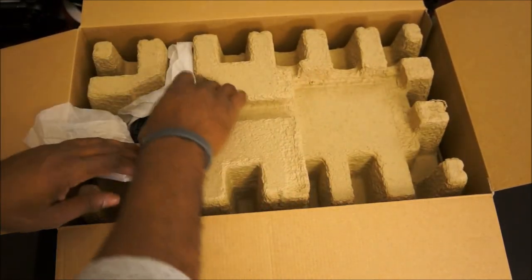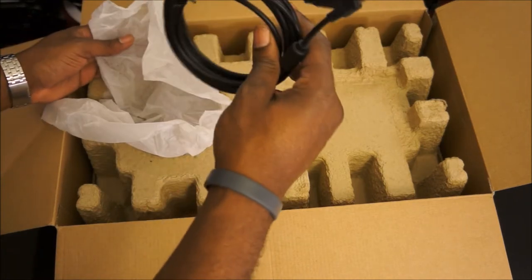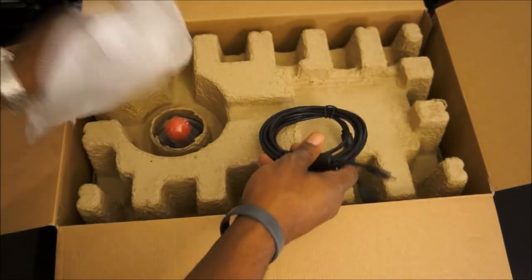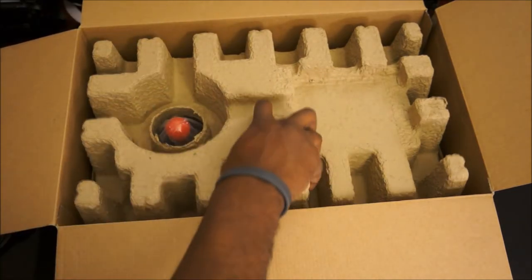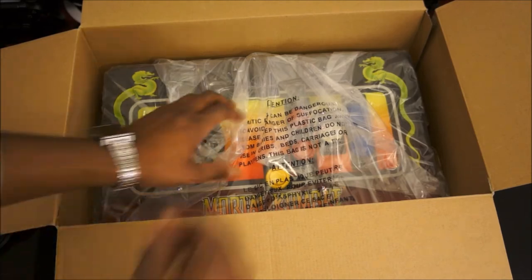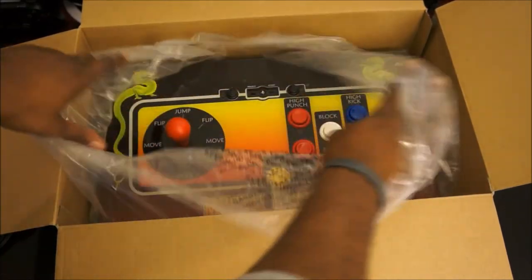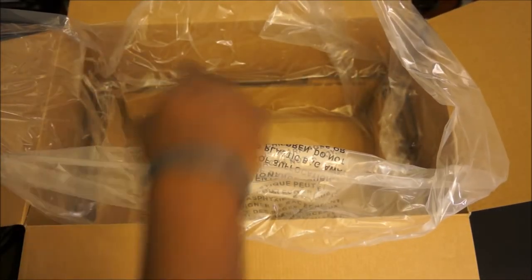Right here you have the mini USB cable. Let's take that out and pull it to the side. And there you see it — the arcade stick itself. Let's see if there's anything else in here... nope, nothing else, so let's go ahead and set this to the side.